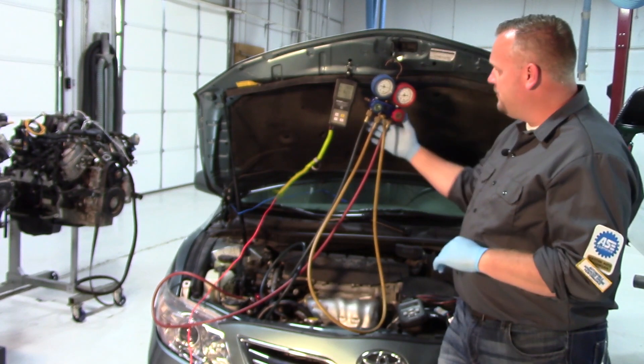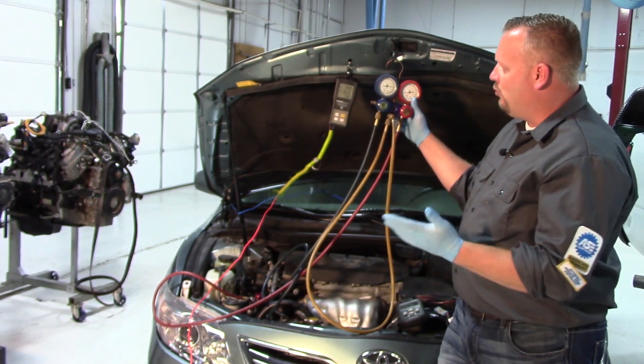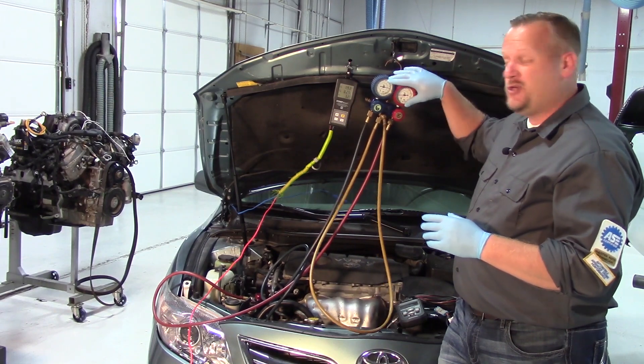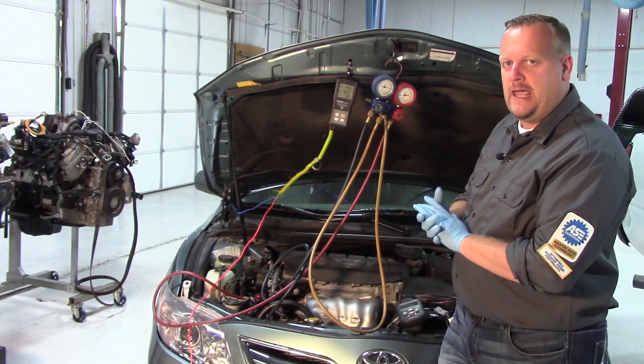First thing we need to do is hook up our gauges and verify the charge level. We're in about an 80-degree shop and we've got roughly 100 psi shown on the high and low sides of our gauges. We've got enough refrigerant that this compressor should be engaging.